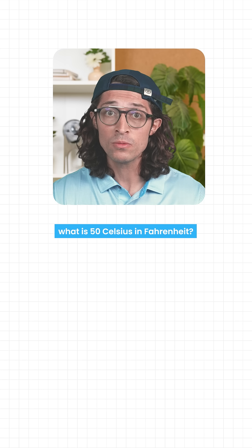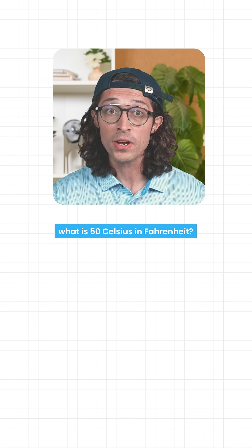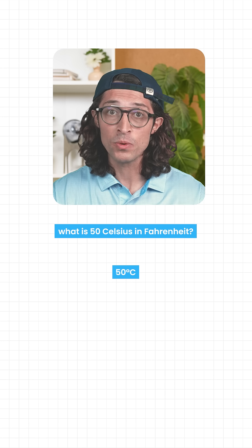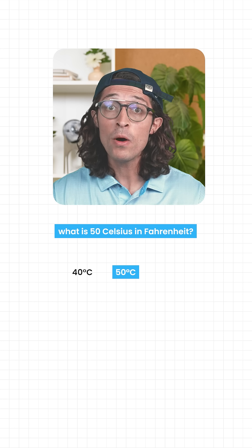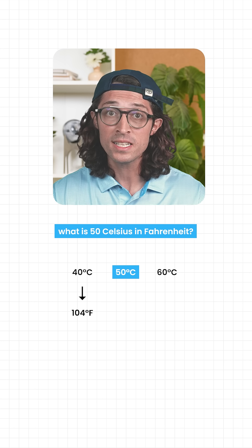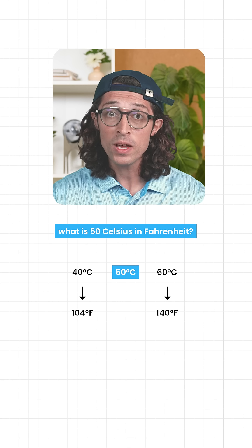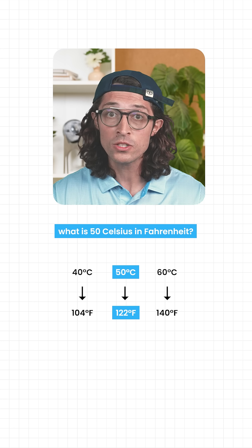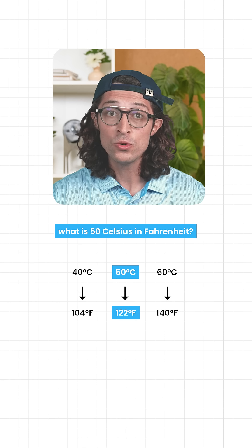Now say someone asks what is 50 Celsius in Fahrenheit. You don't calculate — you estimate. 50 sits between 40 Celsius, which is about 104, and 60 Celsius, which is about 140. Halfway gives you 120. The real answer is 122. Off by 2 degrees.